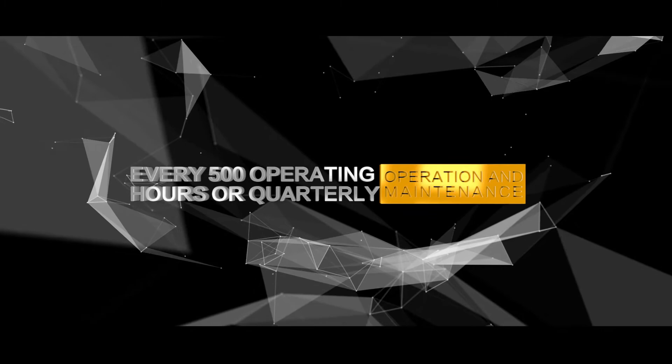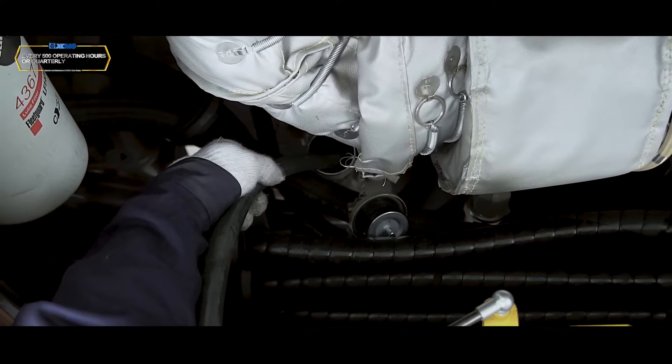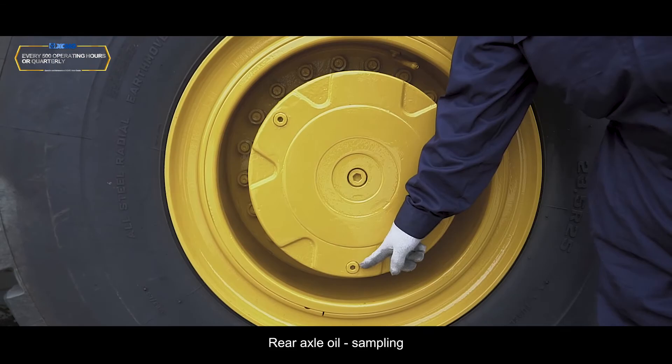Every 500 operating hours or quarterly: Braking system test; engine oil replacement; engine stop switch on/off check; fuel tank cover and strainer cleaning; rear axle oil sampling; gearbox filter replacement.